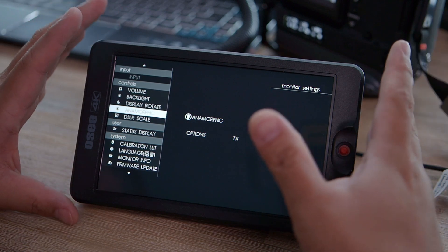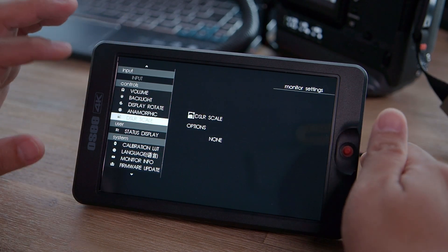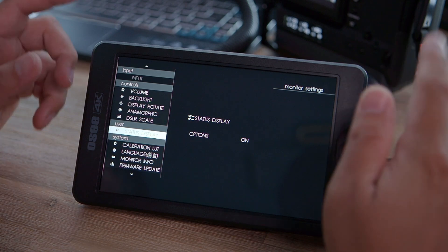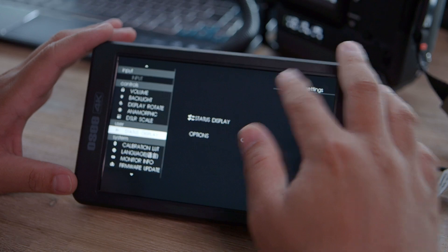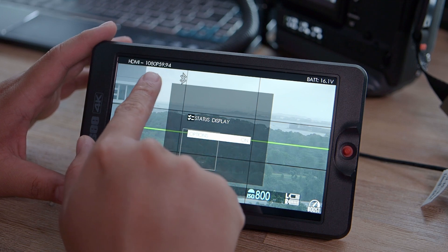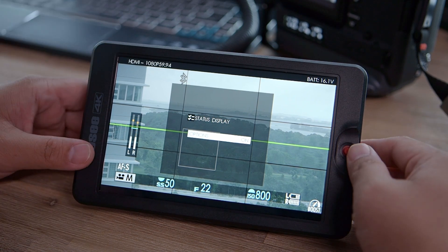The menu allows you to adjust volume, backlight, display rotation, and you can lock settings. It also allows anamorphic de-squeeze directly on the monitor — great if your camera doesn't have that function. There's DSLR scaling for certain DSLRs, and a status display in the black bars showing battery voltage, HDMI connection status, and the current resolution. Sadly the status display doesn't show much more than that.